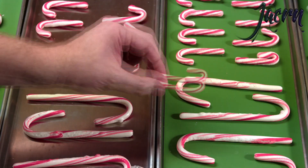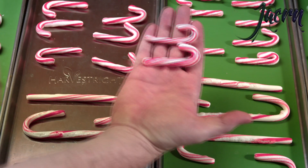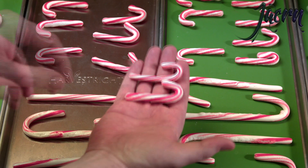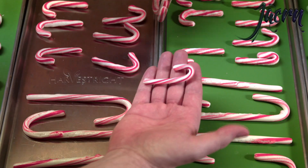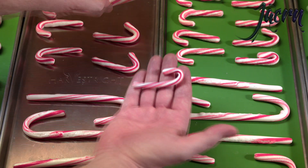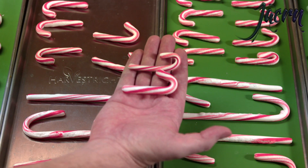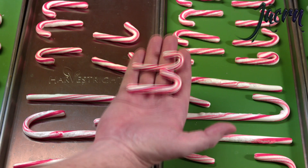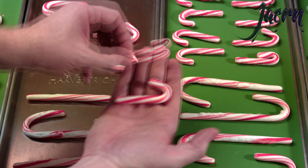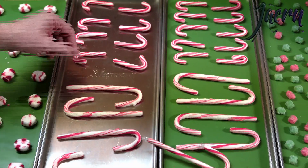Interestingly, the non-preheated one actually appears to have puffed more, which is surprising since both were in the freeze dryer for the candy mode heating. The preheated one just had additional oven heating but puffed less - don't fully understand that. Now the mini candy canes do seem to have puffed up quite a bit - you can see these ones puffed a decent amount.